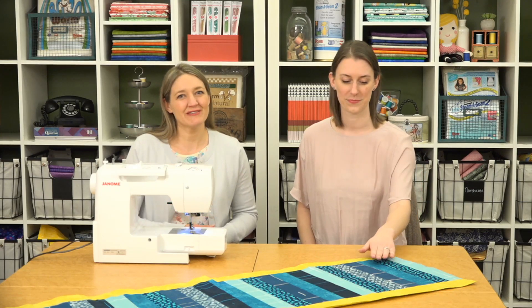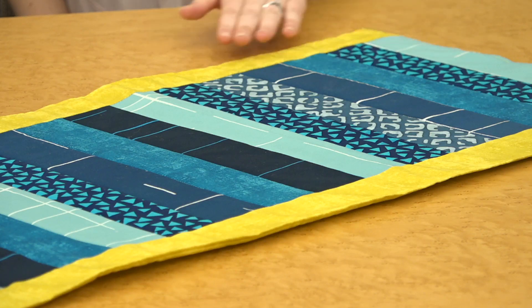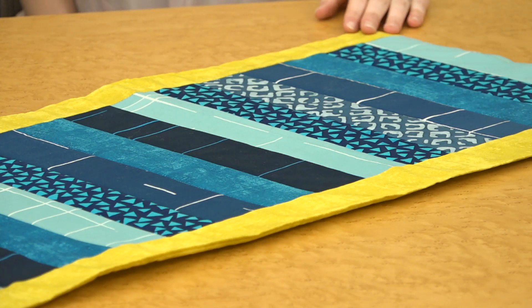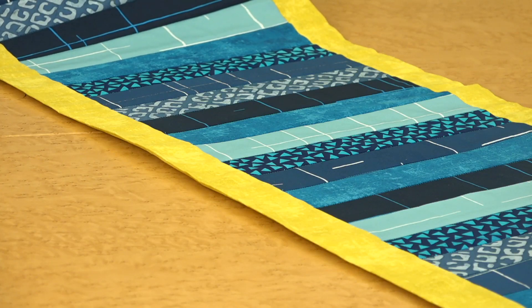First up, we have this really fun table runner project. It's really easy and due to its unique construction method, you don't have to add binding. Beth's going to show you how. Hi, I'm Beth, and today I'll show you how to make this easy table runner from two and a half inch strips.